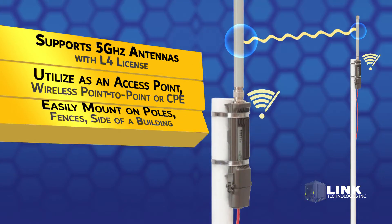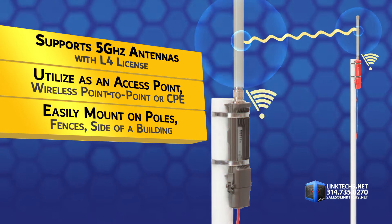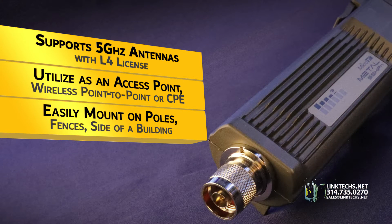It supports 5 GHz antennas with an L4 license, allowing you to utilize it as an access point, wireless point-to-point link, or as a CPE, depending on your needs.